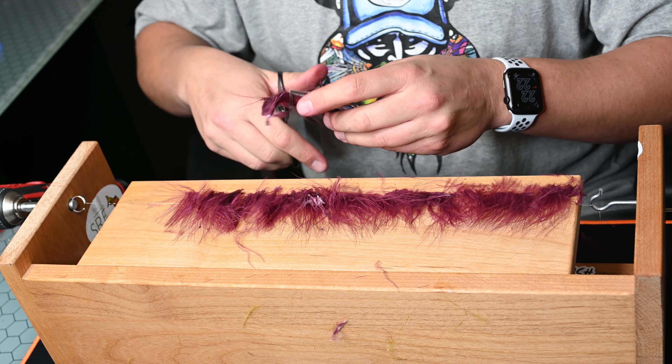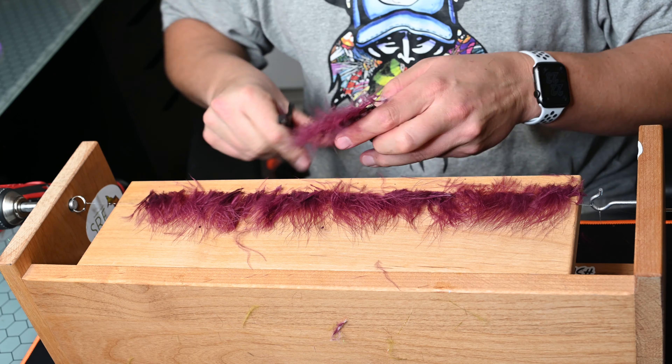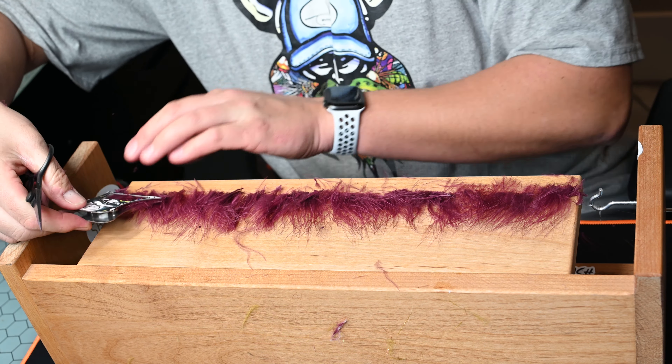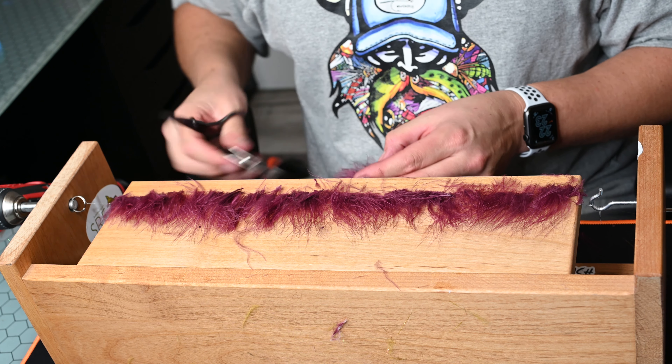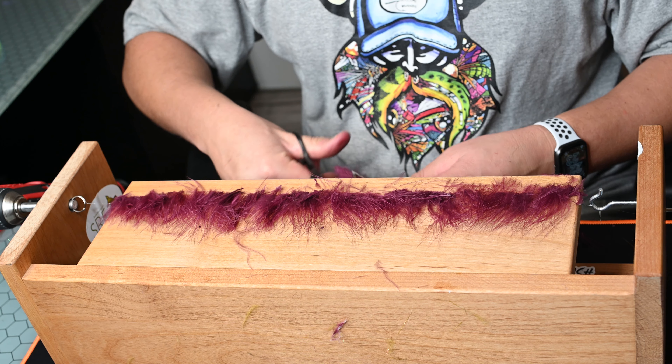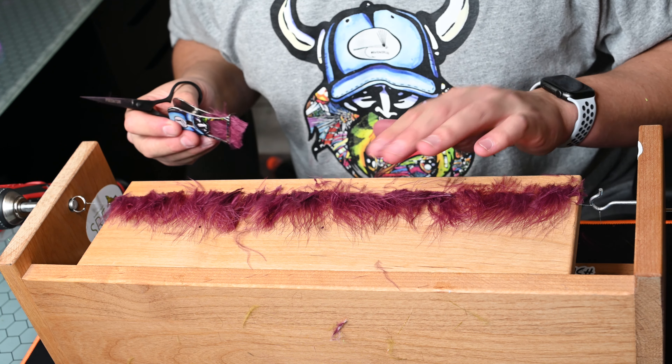This does take about four times longer than just grabbing the already prepared marabou with flash out of the bag from Snake River Flies. That's why this is a little bit more tedious and takes more time, but it does allow a little bit more customization, a little bit more fun, a little bit more DIY.